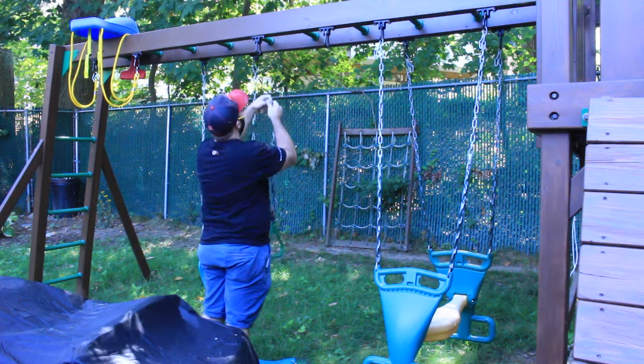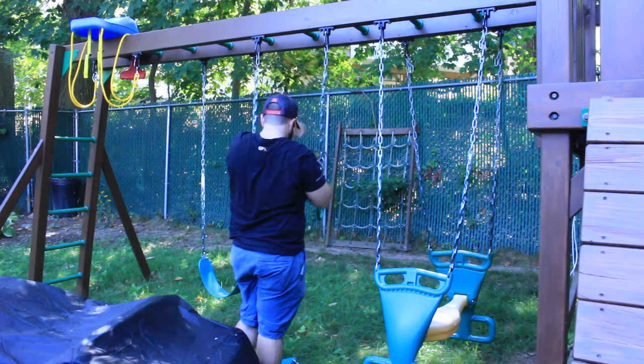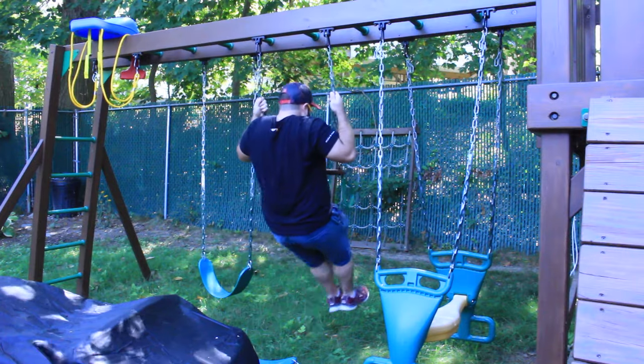And here I am just setting it up on the swing set. Giving it a weight test. Should be all set for the kids.